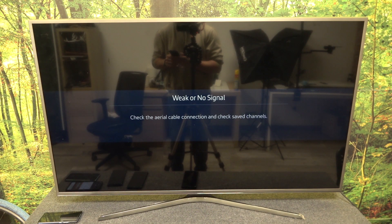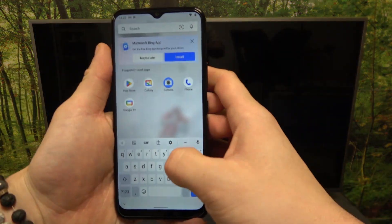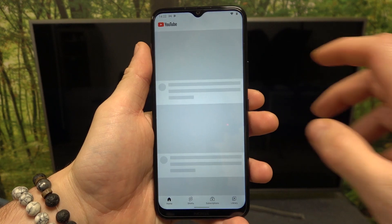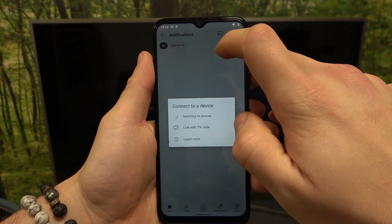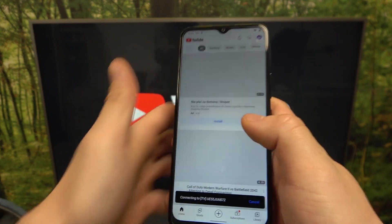In the beginning, make sure that both devices are connected to the same Wi-Fi, and then on your smartphone, enter the YouTube app and press the Screencast button. Now select your TV, and your devices are connected.